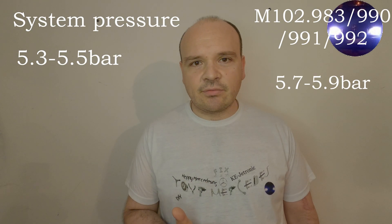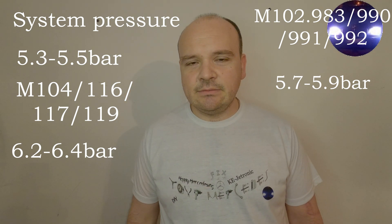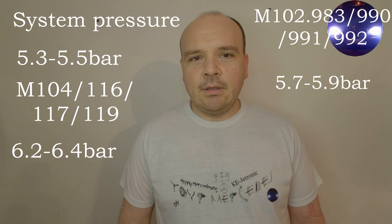In today's video we're going to be measuring pressures on our car. Just to remind ourselves, these are the pressures for the engines: M102, M103, M104, M116, M117. Now that we know what we're talking about, let's go to the video. It's nothing difficult — it's pretty straightforward.